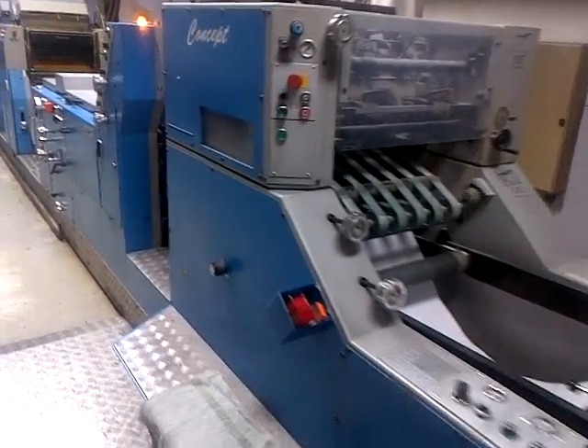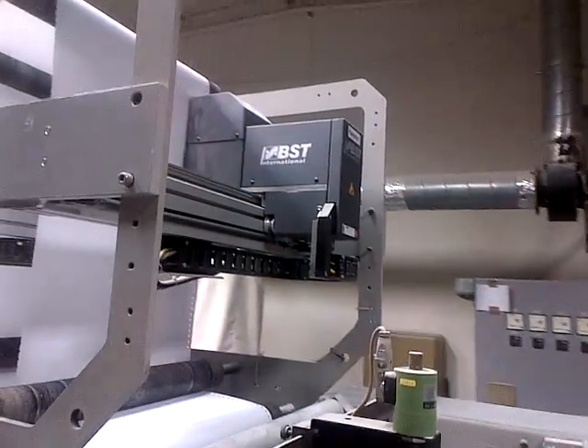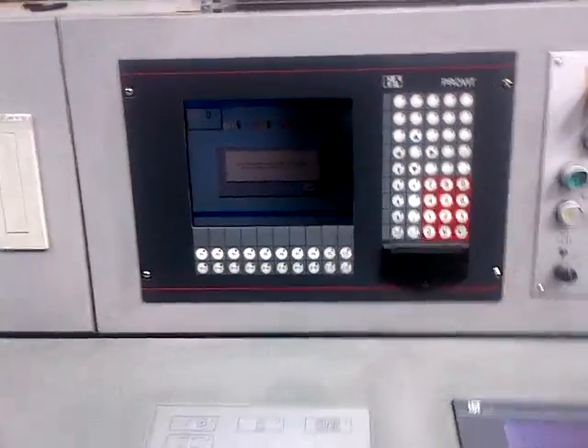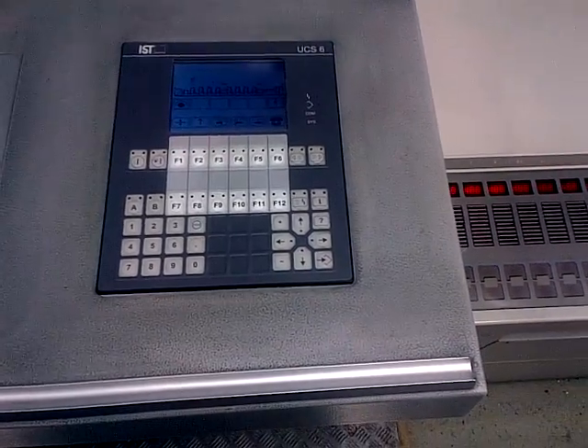We have a Muller Martini Concept, serial number 9310054. It has a 2011 BST 4000 HandyScan double camera — that's it there. This is the Electra control, which is the auto blanket wash. We've got the standard Muller Martini screen there, then we have a UCS6 IST system which looks like it's been recently replaced.